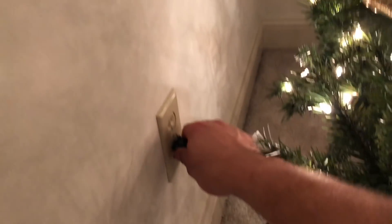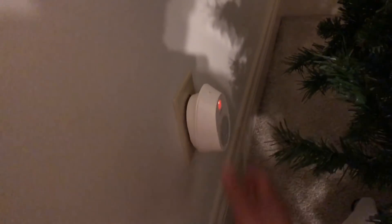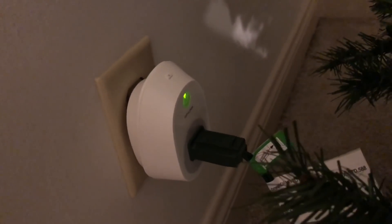All right guys, I'm going to connect the TP-Link Smart Plug and control my Christmas tree. So to control the Christmas tree, I need to plug it into the socket, like so. Wait for it to do its light sequence. Once it's back green, go ahead and plug this up. And now when it's solid green, it lets you know that it's able to be controlled.